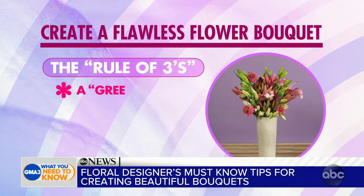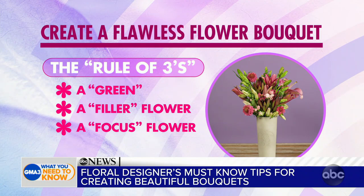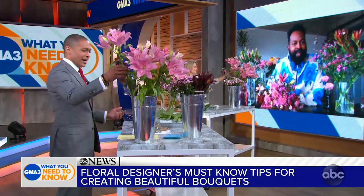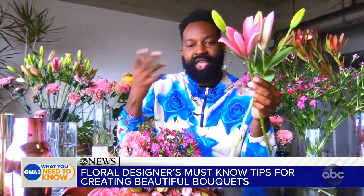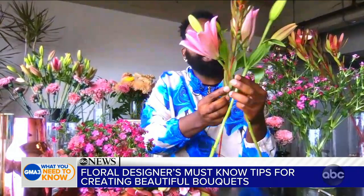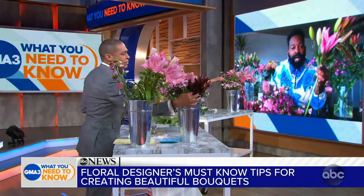For what we have in front of us right now, which one is my star? Obviously those big, beautiful lilies — the lilies are the star. We're going to start with our big, beautiful lilies. You just let them be the star and then you kind of fill in as you go with a few of your fillers, like the ensemble — we need a little support.